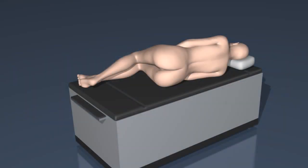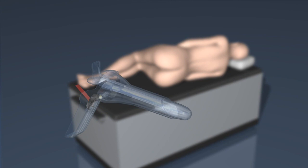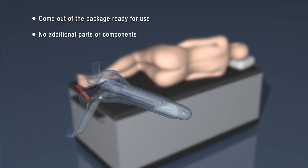The Anaspec makes the process of setting up an anoscope procedure faster and simpler than it's ever been. Each Anaspec comes out of the package ready for use. No additional parts or components are required.